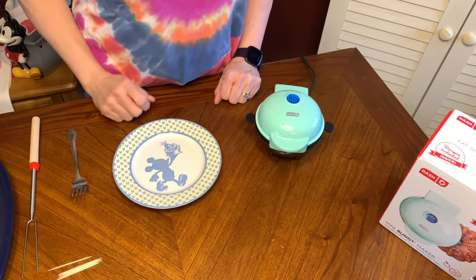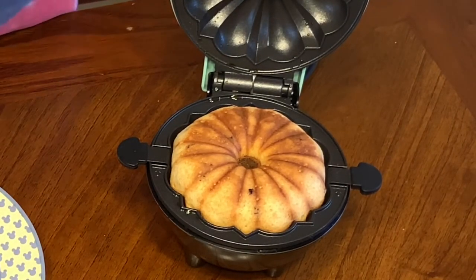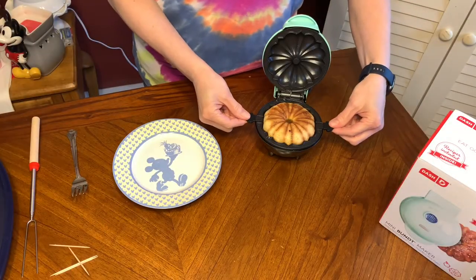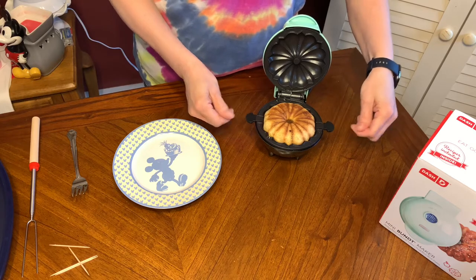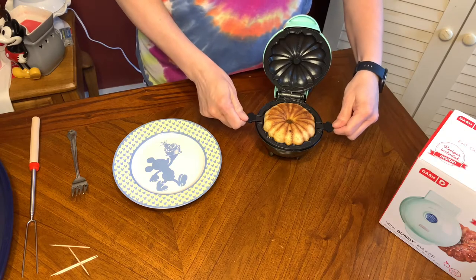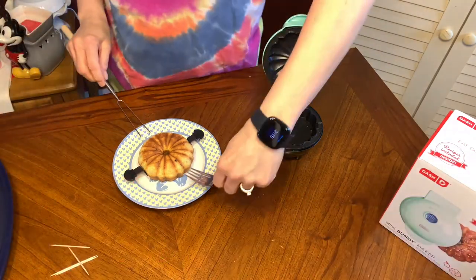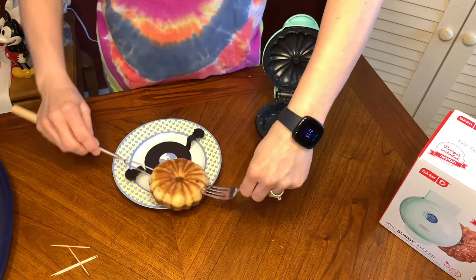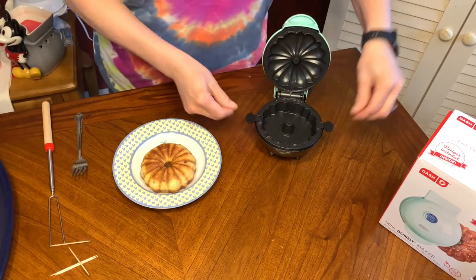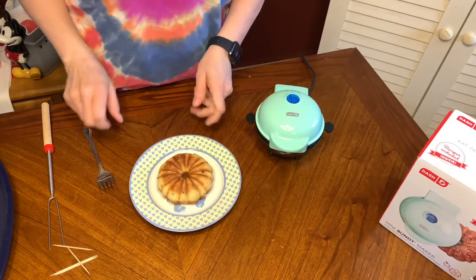I took a peek to see how it was doing and it's looking nice and brown. I'm going to stick a toothpick in the middle — it comes out clean. It has nice silicone tabs on here but they're still a little warm, so depending on how sensitive your hands are, you may want to use a pot pad. I'm just going to pop that back in.